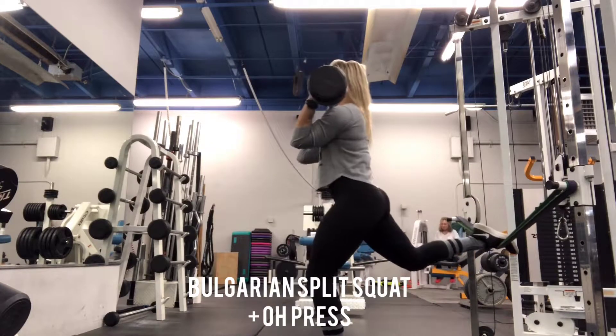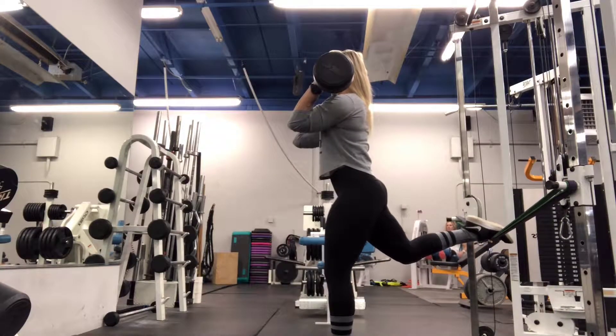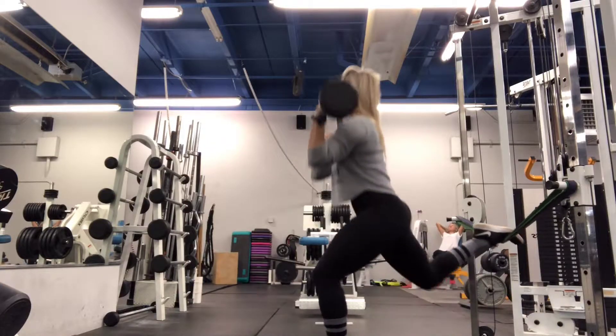Please note for these, you can use a stable surface as opposed to the bands, and you can also use dumbbells instead of a barbell.